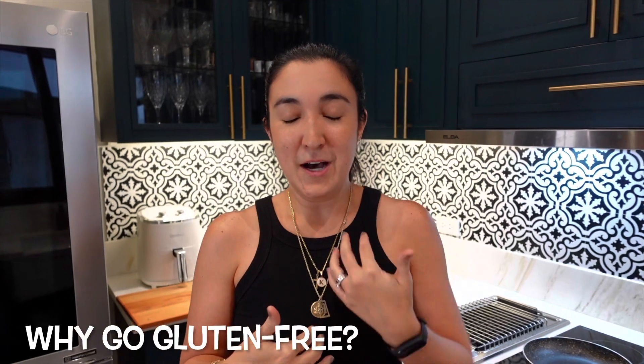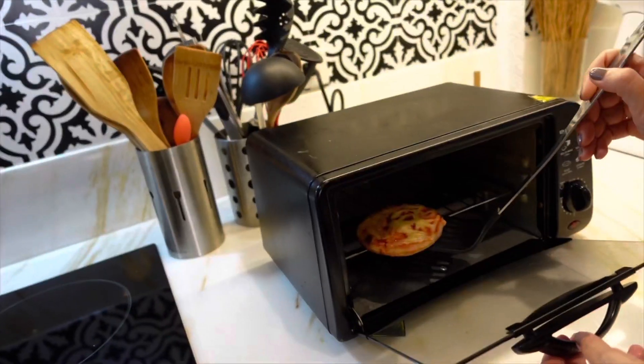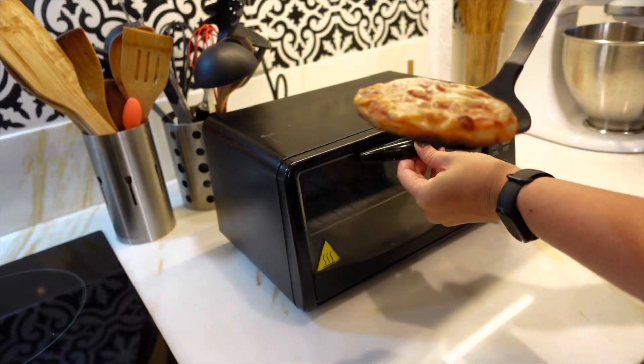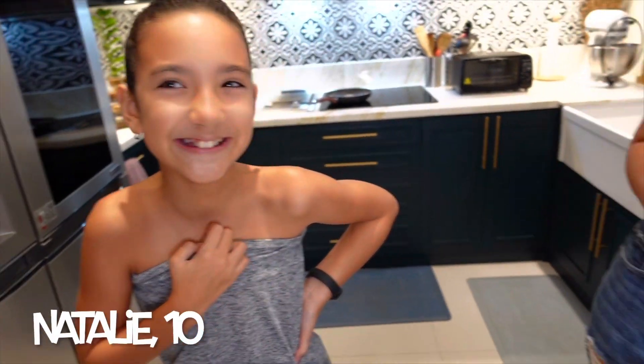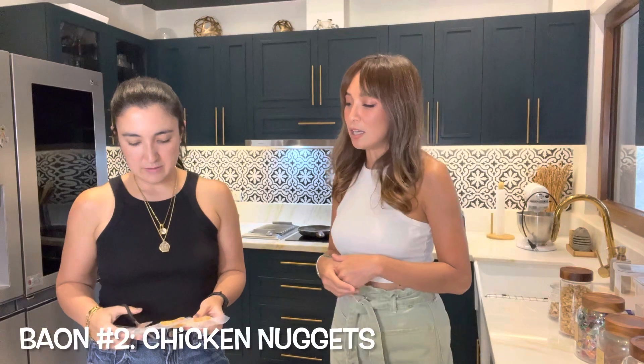At first I was trying to avoid gluten and I noticed a big difference in the way I feel — my bloating and stuff. Then my youngest also seemed to have an intolerance for gluten, and that's when we decided to experiment on the pizza since she loves pizza. The added bonus is in the sauce there are also zucchini, carrots, onions, and garlic, so you get veggies hidden inside.